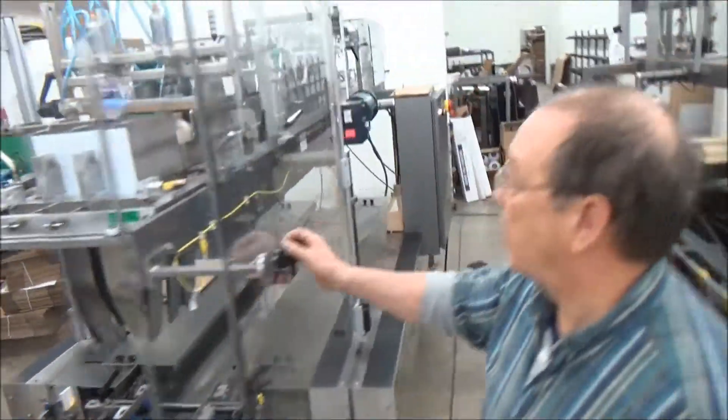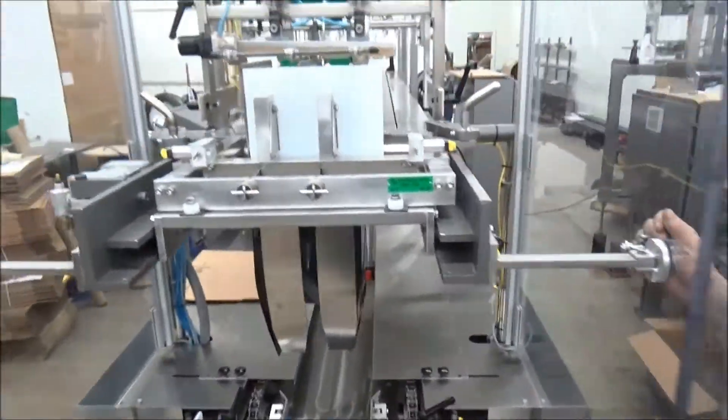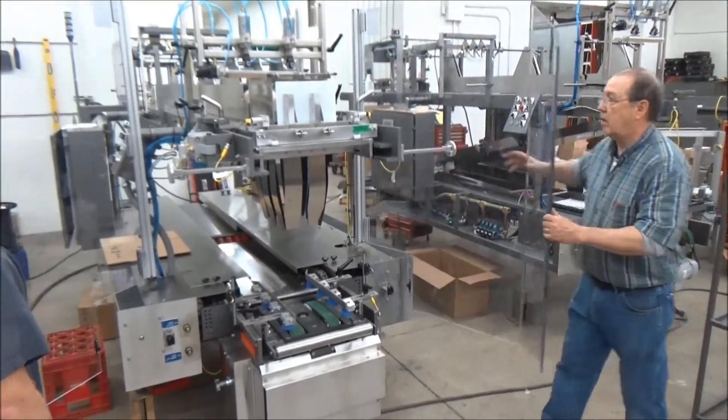All right, Steve, this is a 360D, similar to the machine that you guys would be buying. Here's the packing head. My two techs are going to show you removal and insertion of another packing head.